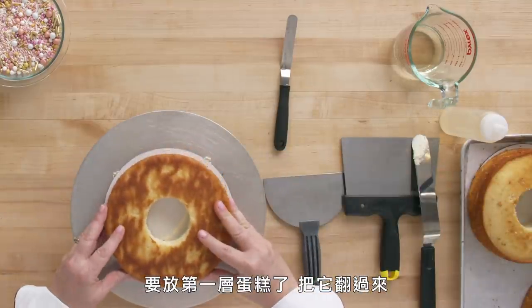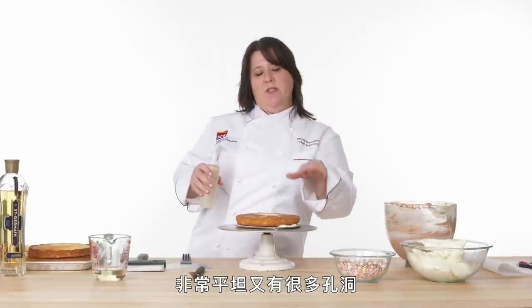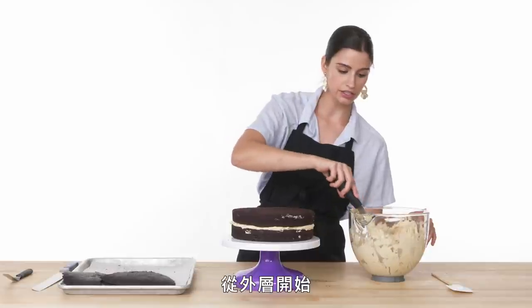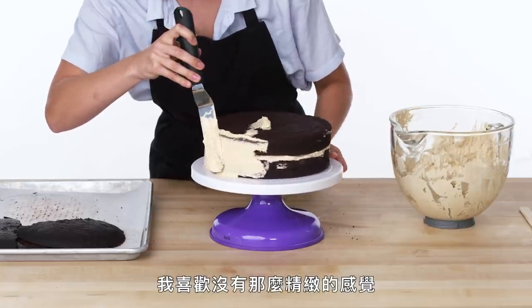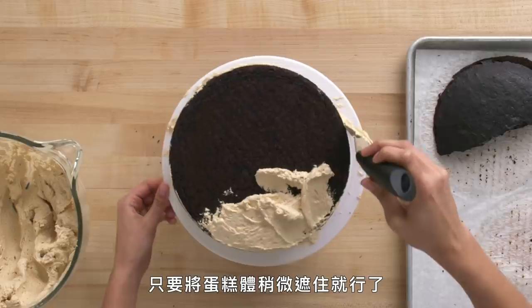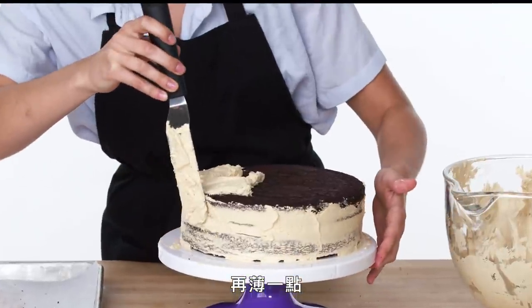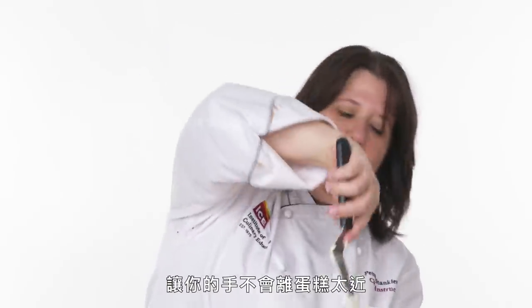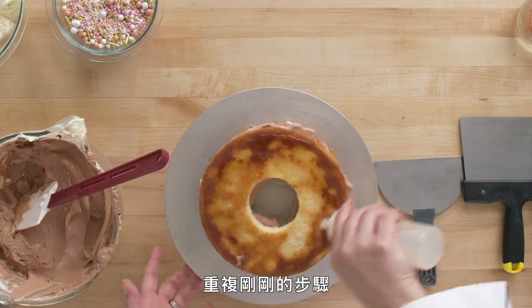One cake layer goes down — I always turn it upside down because that part was in contact with the parchment: it's always even, always flat, and has a more porous texture. Cold cake, warm syrup — if both are cold the syrup won't sink in. Now I'm going to take my frosting and start applying it to the outside. I'm going to make what's called a crumb coat. I like a more rustic look, so I'm creating this crumb layer look. And by the way — this is how you hold an offset spatula, not like this. It moves your hand away from the cake. I'm not really the best at frosting cakes.